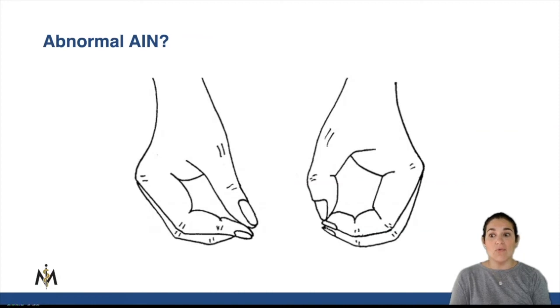And so when you look and you have a lesion of the anterior interosseous nerve, which of these two hands is abnormal?